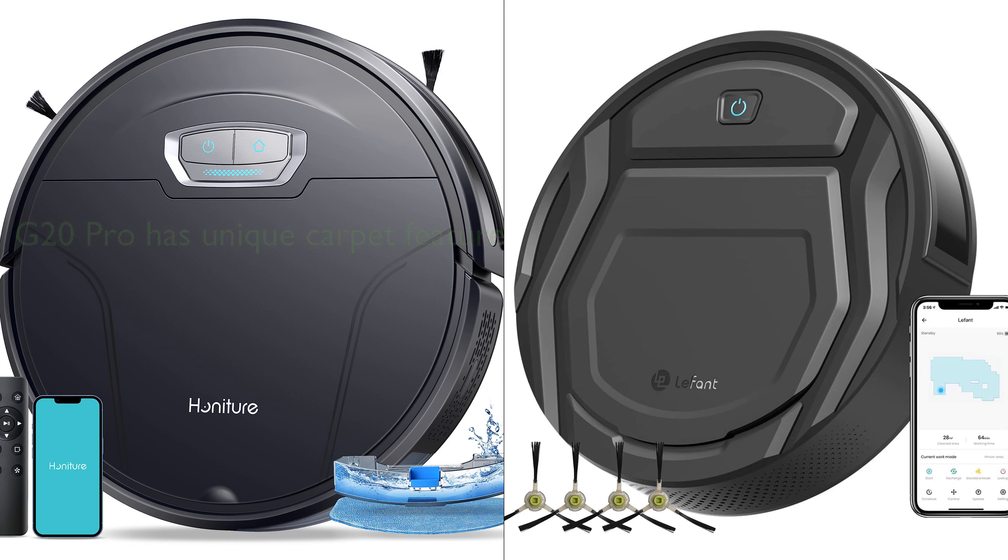Both vacuums are well-designed, with the G20 Pro offering a compact design and a large-capacity dust box, and the LeFant Vacuum Cleaner featuring a slim design ideal for cleaning under furniture and in corners. Depending on your specific needs, either vacuum could be a great choice.